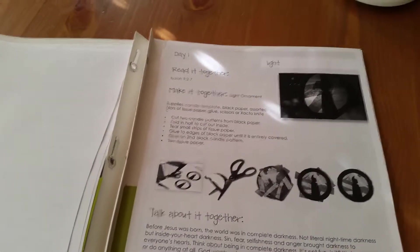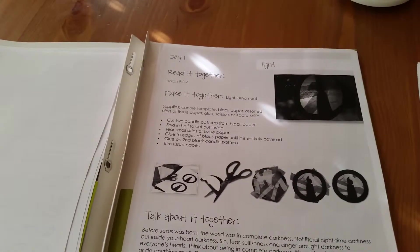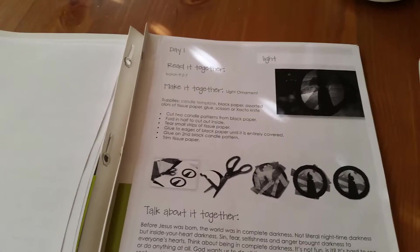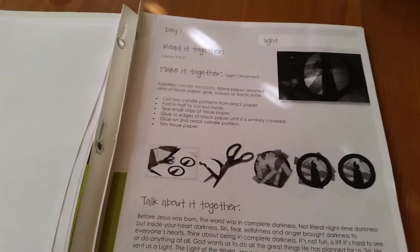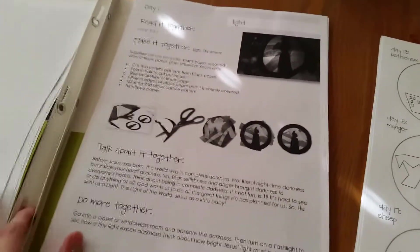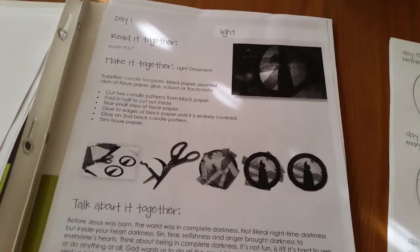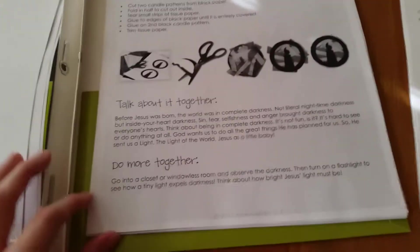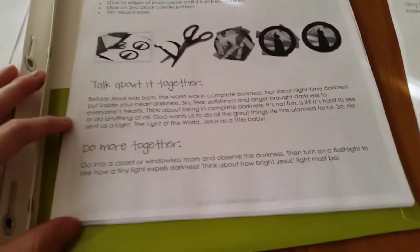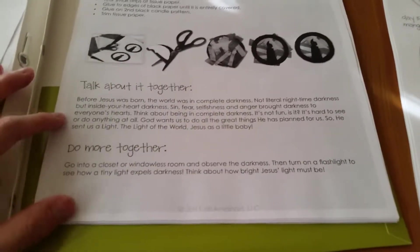She does have some templates — if you were only wanting to do like ten crafts, she has a list of what ten days she thinks are most important to cover. We do the whole thing. There are instructions and a material list for making handmade ornaments, doing crafts with your kids while you talk about Advent and the Christmas season. After you read the verse and the Bible passage and you're making the ornament, it also has discussion points to get yourself started.